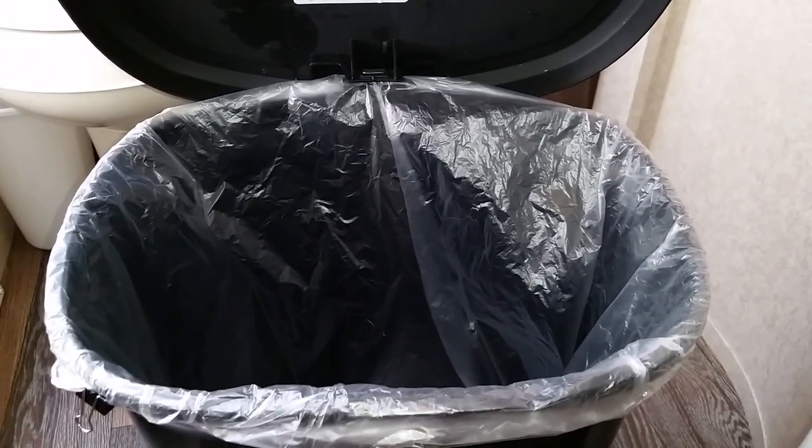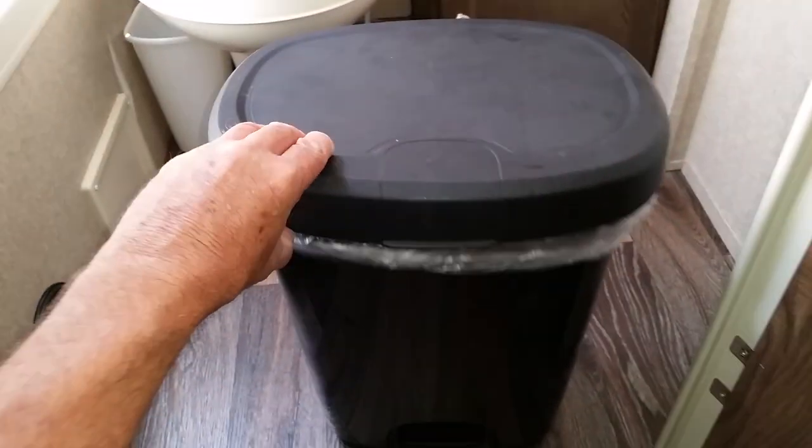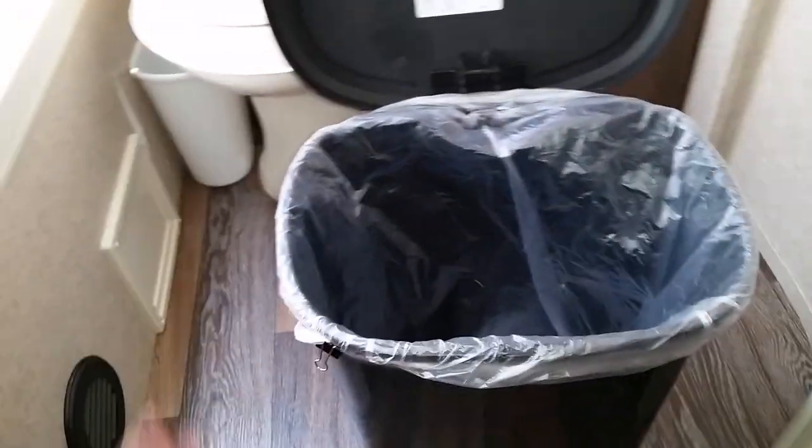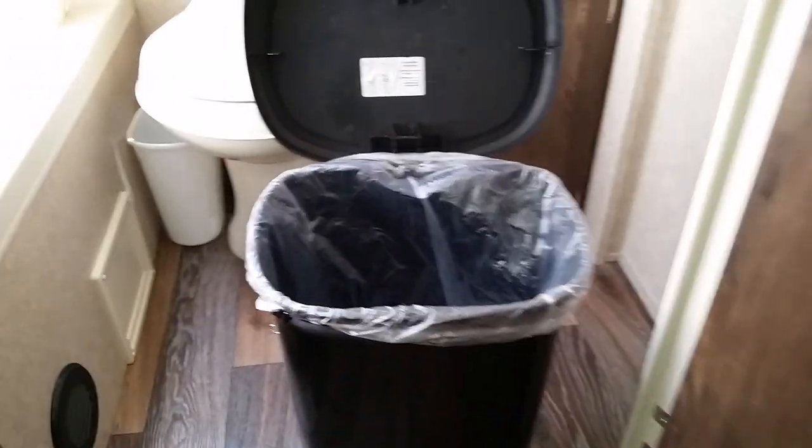To hold the bag in place we just use a paperclip. You let go of the pedal and it goes down, or if you want to leave it open while you're doing something, it holds open by itself. It's made by Hefty, from Walmart.